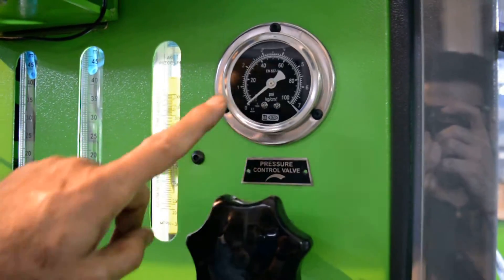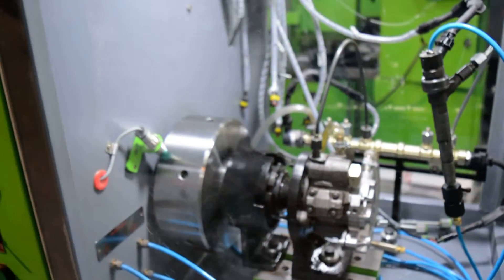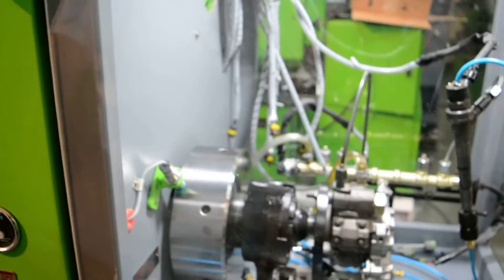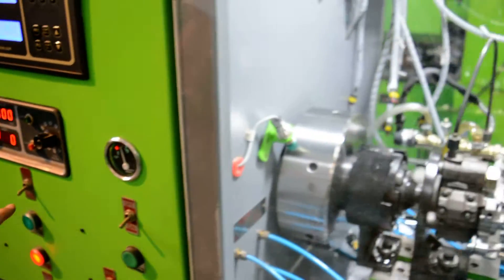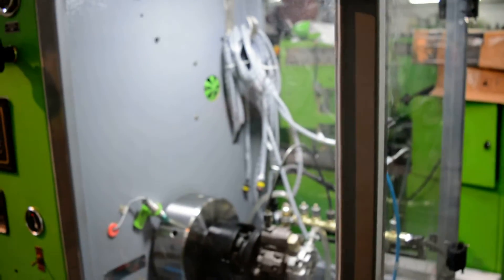This pressure gauge is meant for the inlet pressure of the common rail pump, so you can control the pressure from this knob as required. This is an oil level indicator which indicates the oil level in the tank, so you need not open the tank and check the oil level.